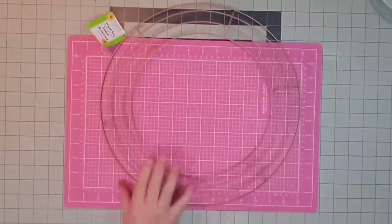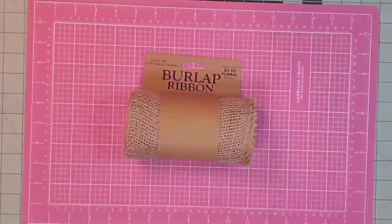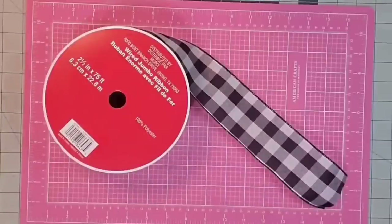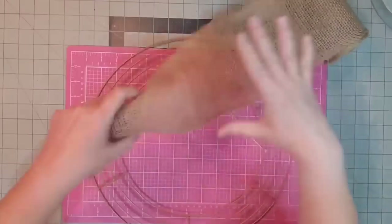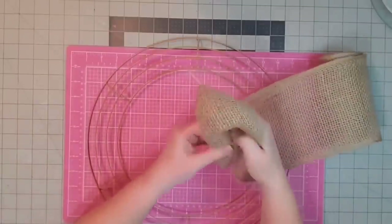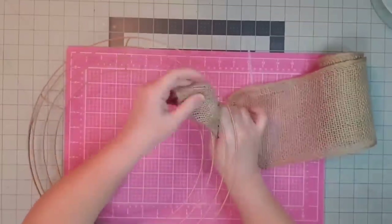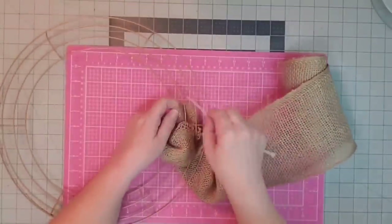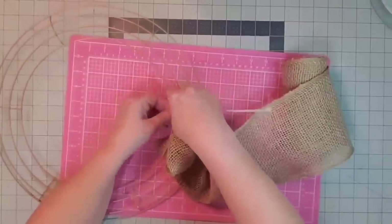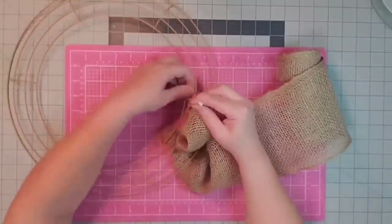Hey y'all, it's Kay. I had a special request to do a burlap wreath, so I'm going to use a wreath form from the Dollar Tree, three rolls of five and a half inch wide burlap ribbon from Hobby Lobby, some black and white ribbon, chenille stems, zip ties, wire cutters, and scissors. The first thing you want to do is take the mesh into your hand, bunch it up into a little hoof, come in through the middle right beside one of the cross posts, flip out the end, and attach it right there to that center post using a zip tie.